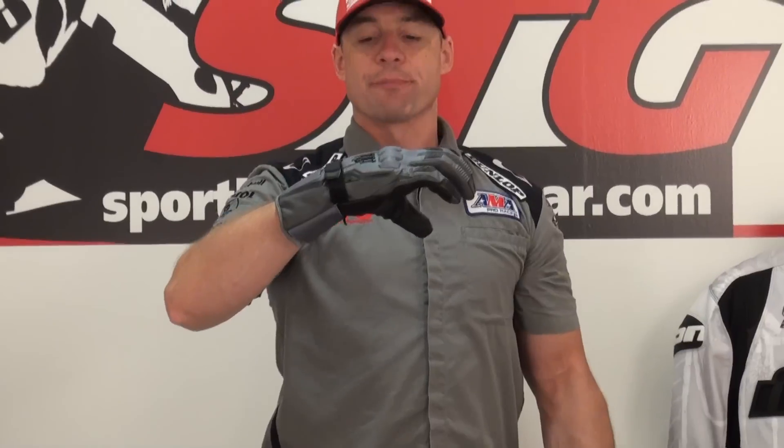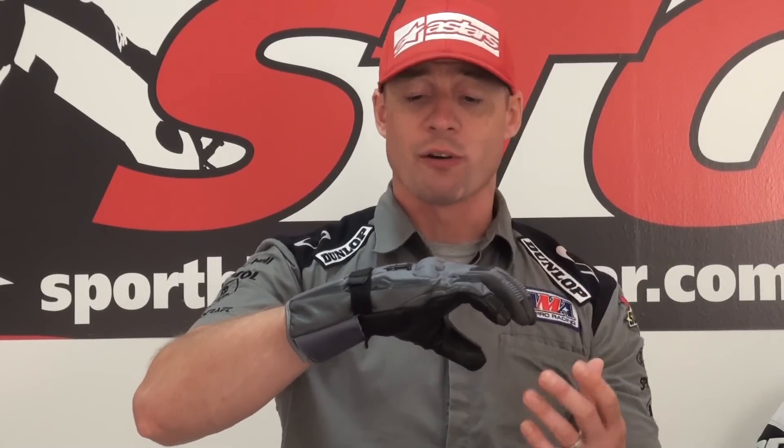Starting off with sizing — we find these run true to size. They fit really comfortably with that blend of leather and textile. So if you're normally a large, order a large; we think you'll get a good fit the first time.